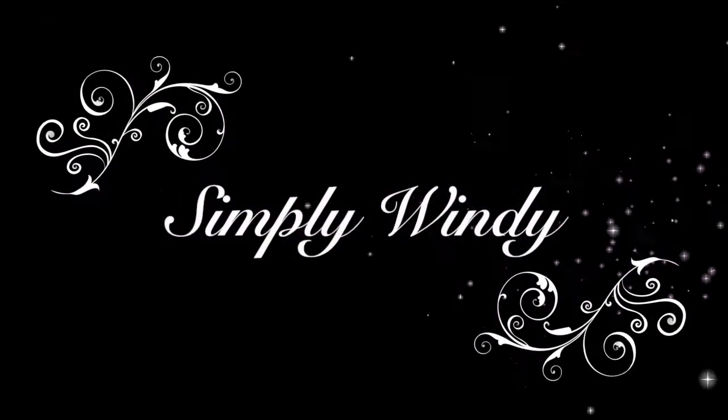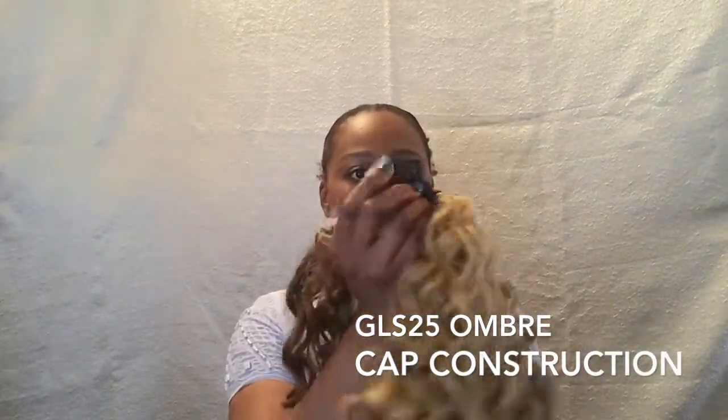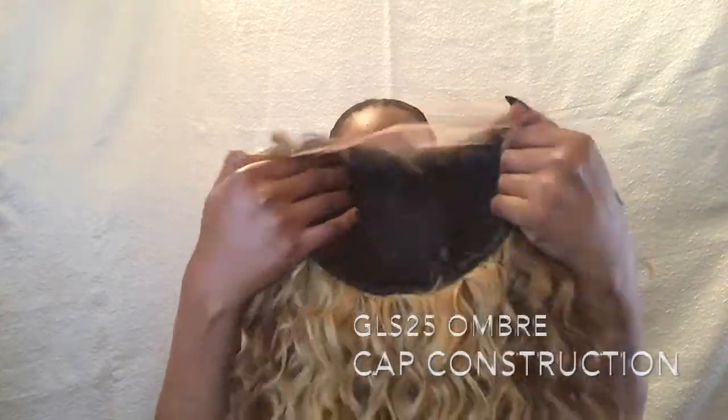Hey guys, it's me Simply Win, and welcome back to my channel. I'm bringing you today Friday Night Hair GLS 25 Ombre, and this is some Diva Licious. This unit does come with two combs in the front, one comb in the back, plus the adjustable strap, and it does have the ear-to-ear lace.